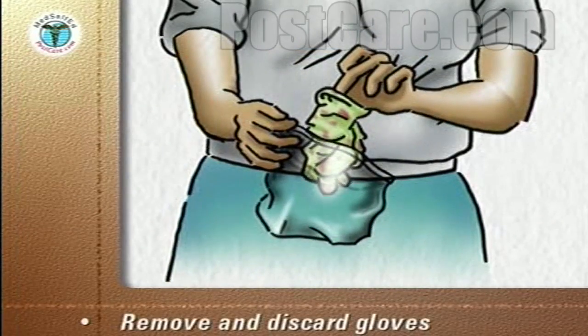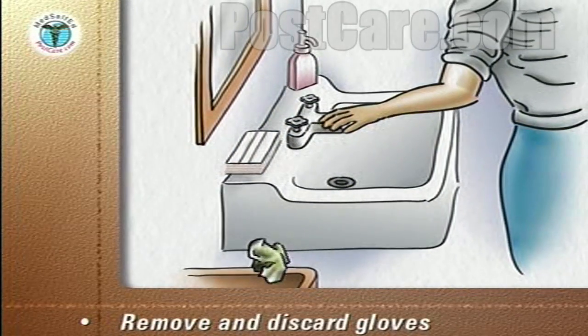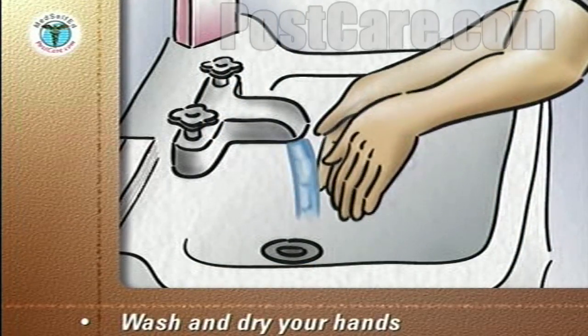Remove your gloves and discard them into the plastic storage bag. Seal the bag and put it into the trash. Wash and dry your hands, and discard the paper towel into the trash.